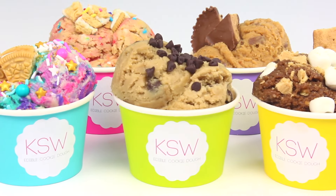Hey guys, it's Rachel. What's up? Welcome back. And today we are tackling one of the biggest food trends right now, which is edible cookie dough.